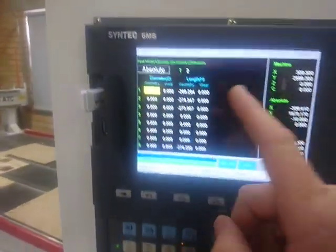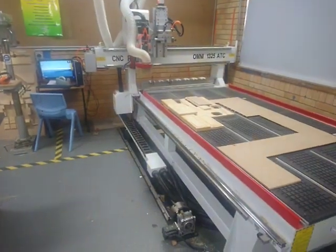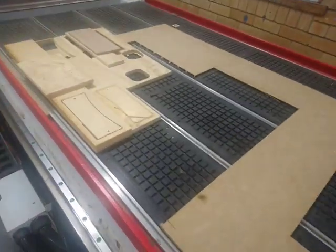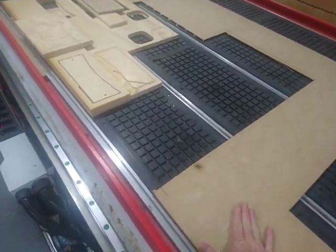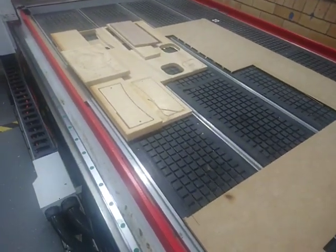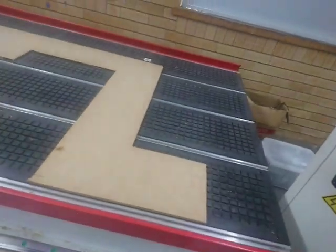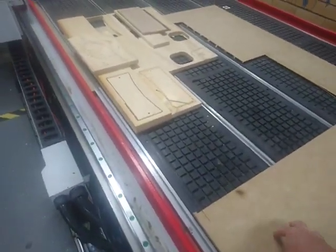After we have done the auto tool calibration for all of your tools, the next step is to find what the height of the MDF is for your vacuum table. Essentially, whenever we do a job, we're going to set the zero to the surface of the bed, which isn't here — it's on top of the vacuum because our job goes on top of this.